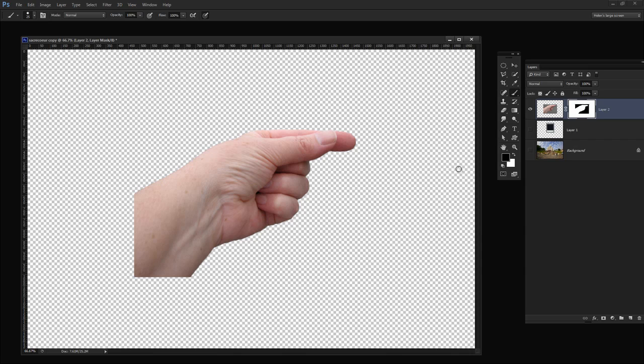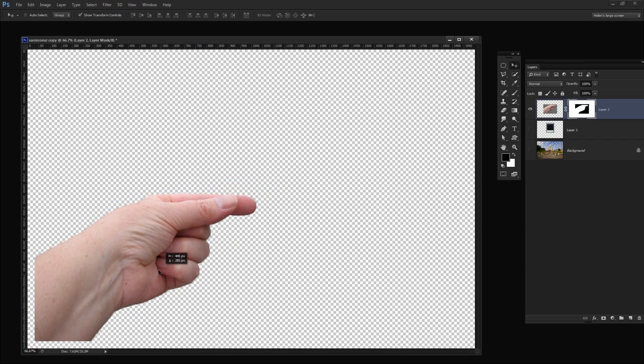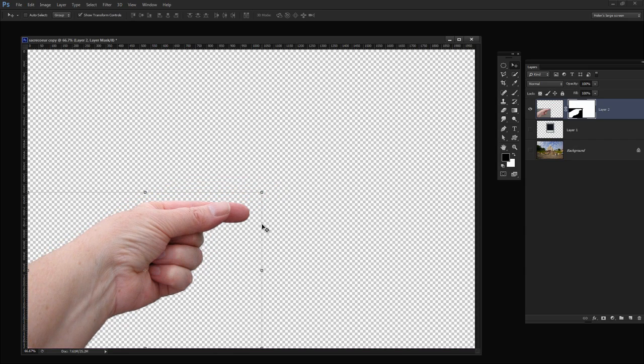I'm just going to select the black color and paint out along this line to make sure it's all gone. Then I'm going to move the hand back into the very corner of the image where it's going to go.